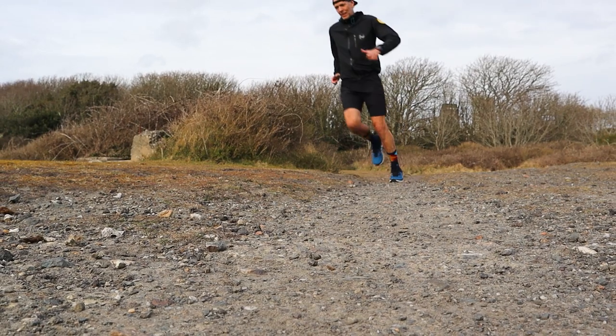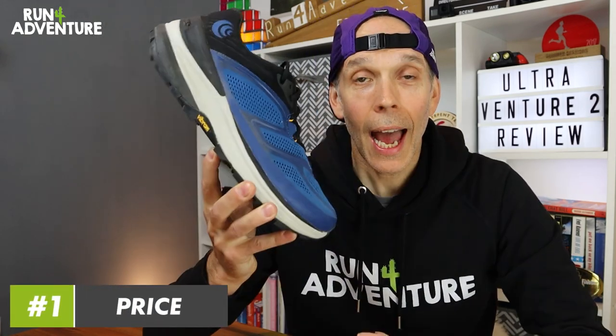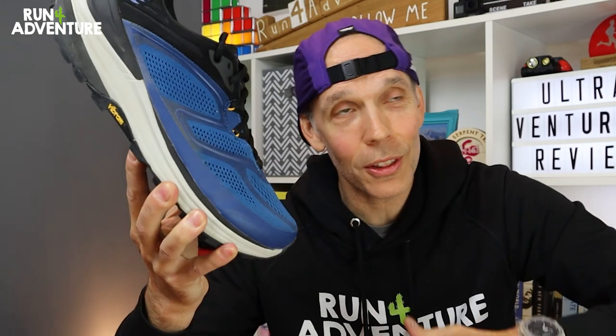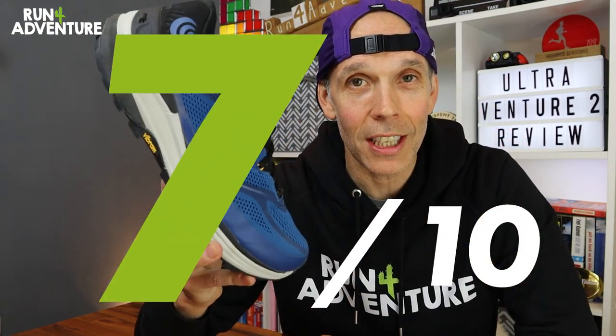I've really enjoyed running the miles in the Topo Ultra Venture 2 — it's always a pleasant surprise when a shoe from a brand you've never used before is super positive. We've reached the time of the review where we get some scores on the Run for Adventure board. Starting with price: at £135 in the UK it's not the cheapest trail running shoe out there, but with running shoe prices going crazy with carbon plates and the latest tech, I think £135 is pretty reasonable for a very versatile and well-constructed trail running shoe. For price, we're going to score the Ultra Venture 2 a 7 out of 10.